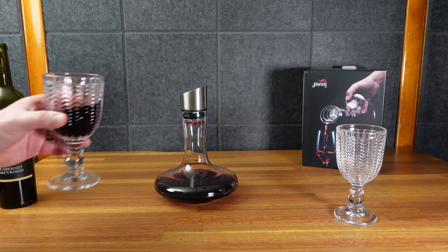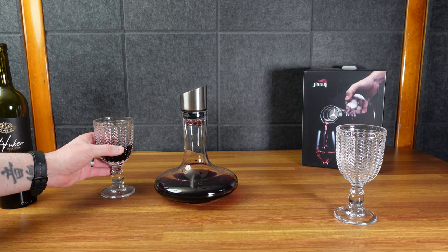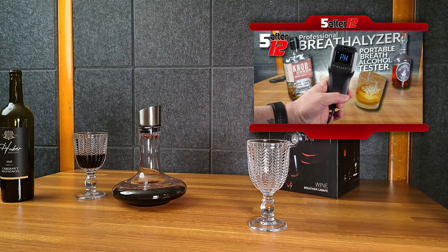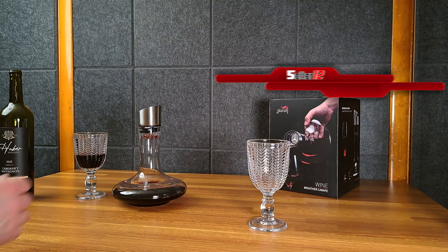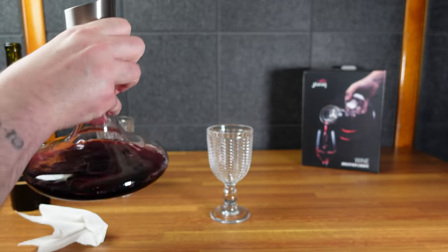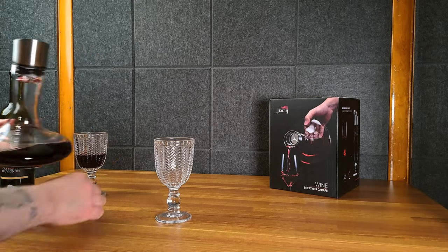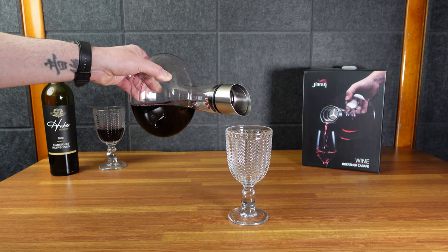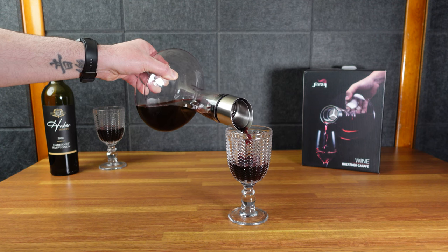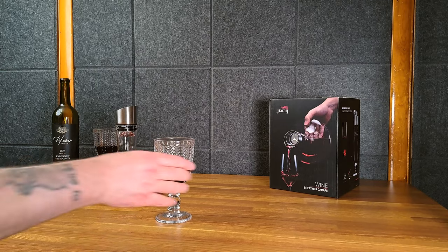So this is my regular glass, and this one I'll pour from the carafe. I just opened it and poured a glass — let's try the glass straight from the bottle first. It's good. I haven't had wine in a while — been drinking nothing but bourbon — I forgot how delicious wine is. Now let's try the carafe. Let me see if I can hold it left-handed like the guy on the box.